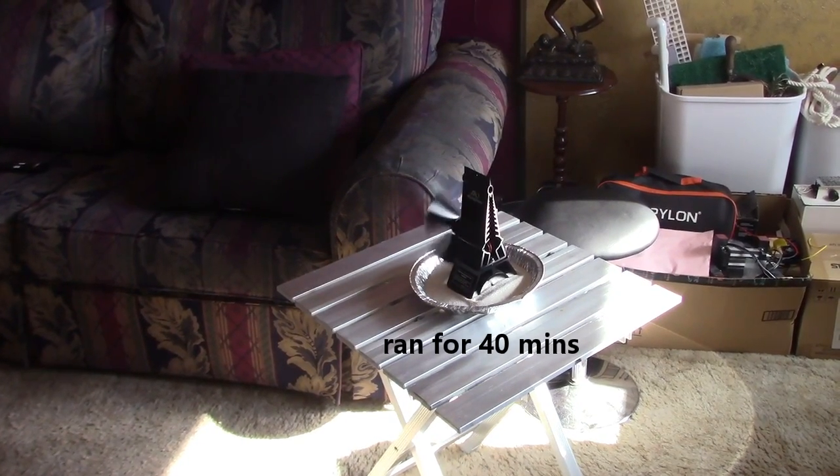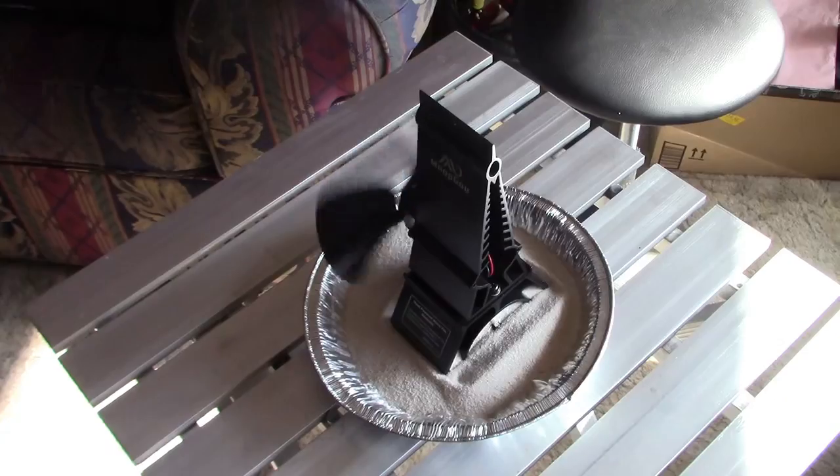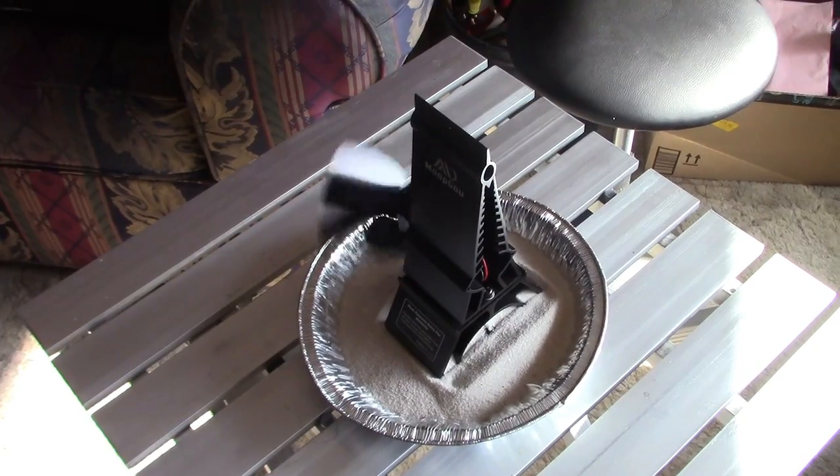Just to be clear, the fan is running off the heat of the sand. It's also grabbing all the heat radiating up from the sand and blowing it forward.